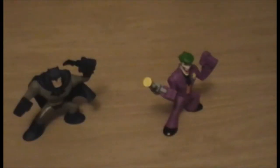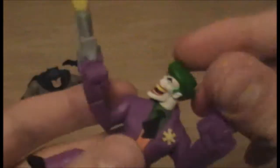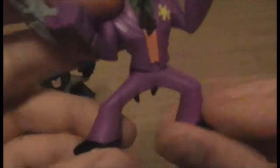Okay, I am back. I have unboxed these, so let's start with the Joker. He has one more point of articulation than Batman, and that is the head. So between them, they have head articulation, both arms, and hip articulation. Obviously the legs are moulded.